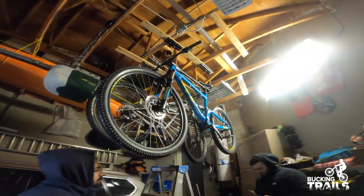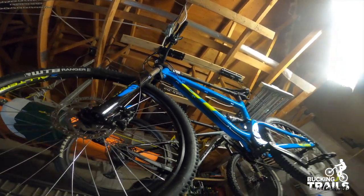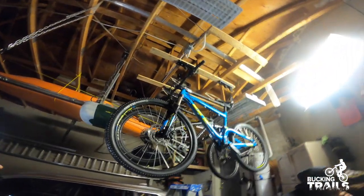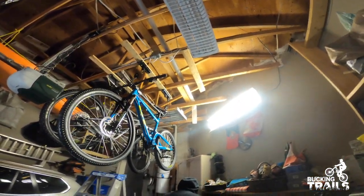So what we're doing here today: we got the bike set up on the top of the garage using the pulley system. It's pretty neat. We're gonna install a third one here for brother Dominic to put his bike up in the air for storage.